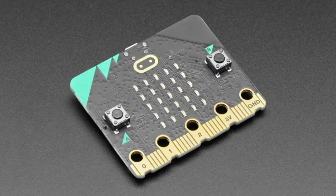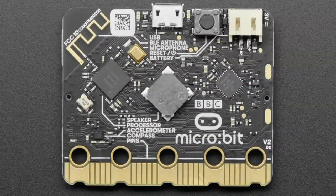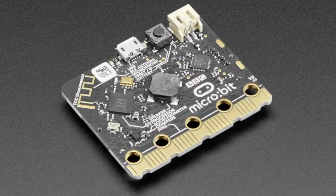Next up, the revision to the Micro:bit is in our store. We sold through most of them but we still have some — I think we have some of the Go Packs, which have the USB cable, battery, and battery pack, which I recommend anyway. So we talked about this already but I'll go through it again.